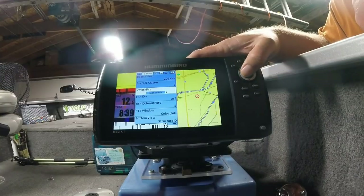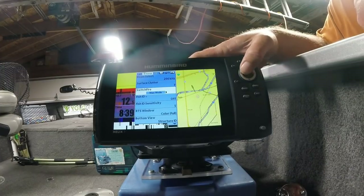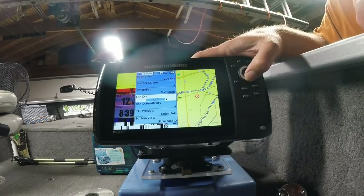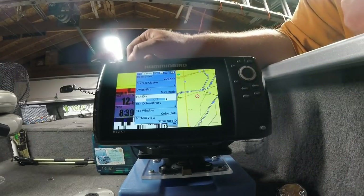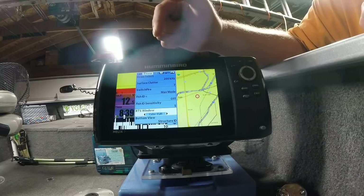I like to leave Switch Fire in Max mode. If I'm finding too much clutter on the screen I'll switch it over to Clear mode, but I typically start in Max mode. Always leave your Fish ID off — that's the number one mistake you can make with your sonar, turning Fish ID on. Always turn it off.